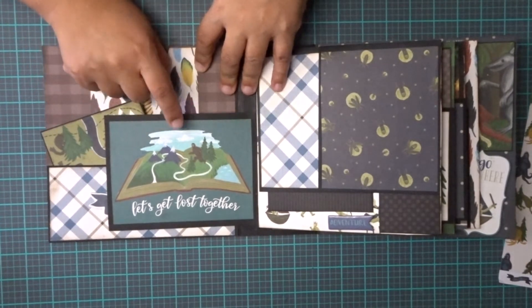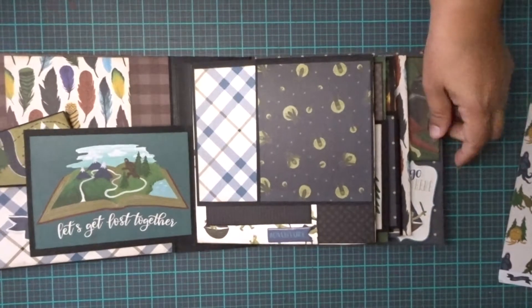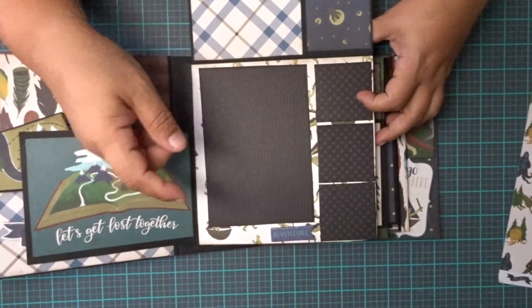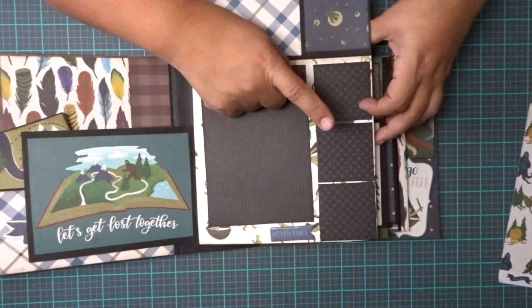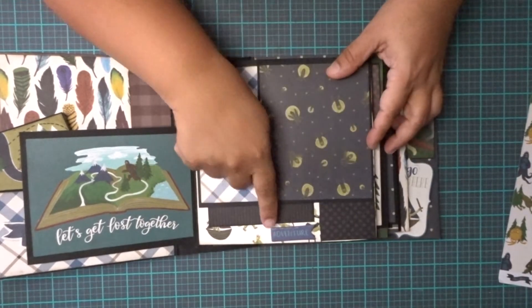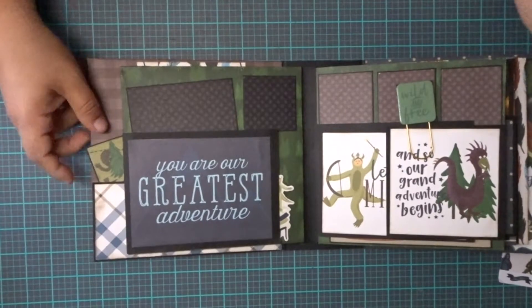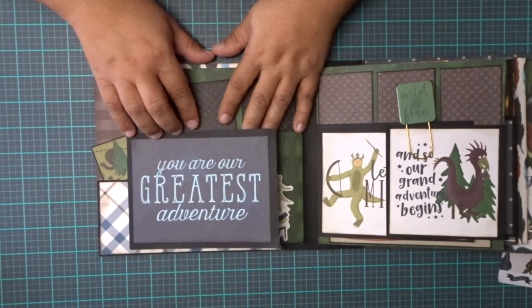These all fit 4x6 photos here. Here's a flip-up, and another flip-up, and a spot for a 4x6. These are 3x3s right here on the sides going down. It says adventure. On this side, there's a flap that says 'you are our greatest adventure.'